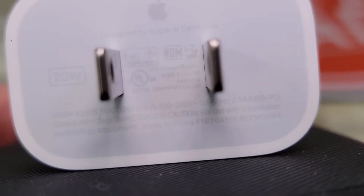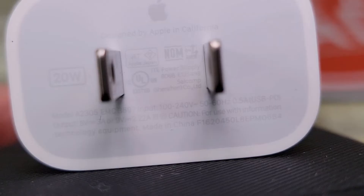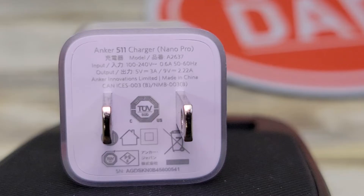On the back of the Apple product, it says its output is 5 volts at 3 amps or 9 volts at 2.22 amps. They both accept 100 to 240 volts AC, 50 or 60 hertz. The Anker product's output is also 5 volts at 3 amps or 9 volts at 2.22 amps — identical specs.